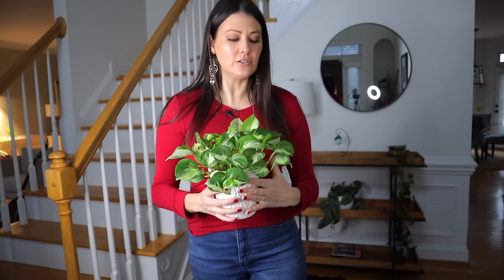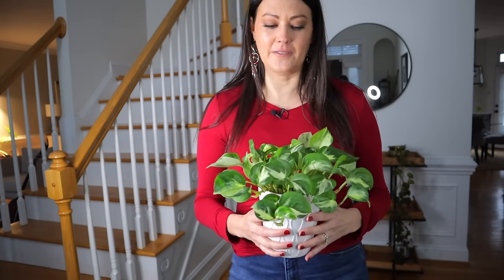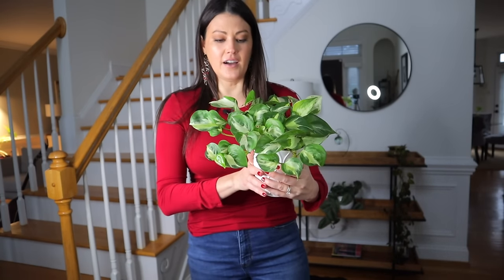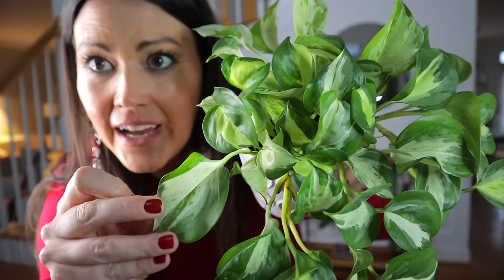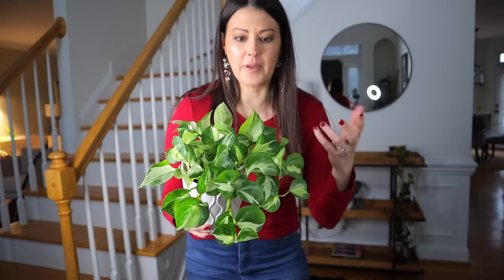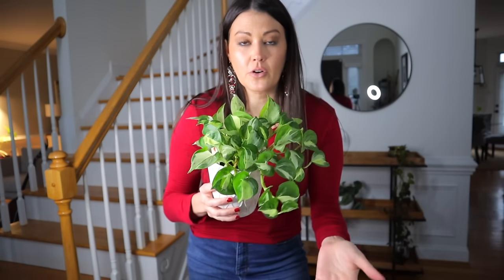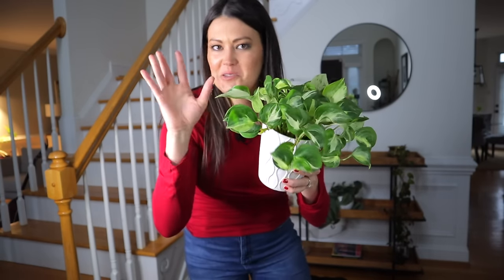We have such a worldwide community here on this channel, which is just the coolest thing ever — I love hearing about where you live and what the plants are like versus here. Manjula Pothos is a slower grower; this plant has not really grown at all since I got it. It has silver on the leaves and it just makes me really happy. If you wanted it to grow big, you'd need to give it a substantial amount of light. I've seen people growing them on moss poles and planks and they get really big leaves, but I'm cool with it just staying small.